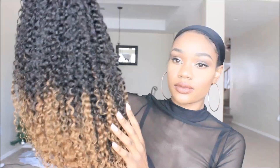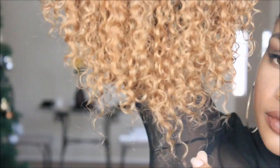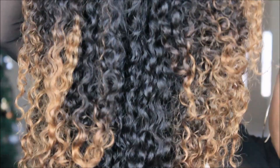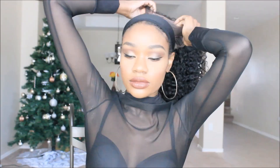Some of you guys are going to ask how long it took me to get my hair — it took me like three months to get it. I don't know if they forgot, but it took three months, and this was sent to me to review, so you want to be aware of that. This is their full glueless lace wig — it does come with some combs as well as adjustable straps on the inside.